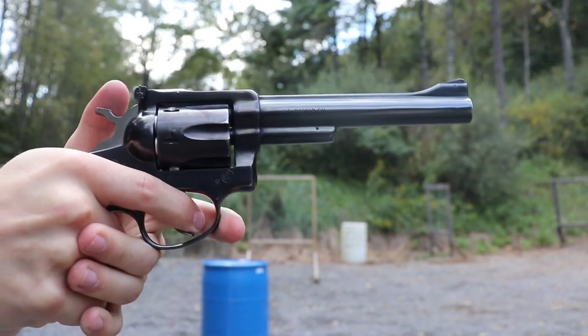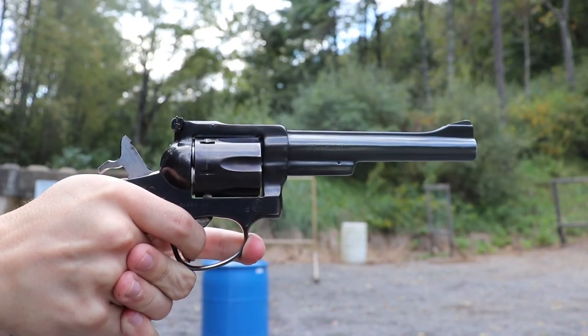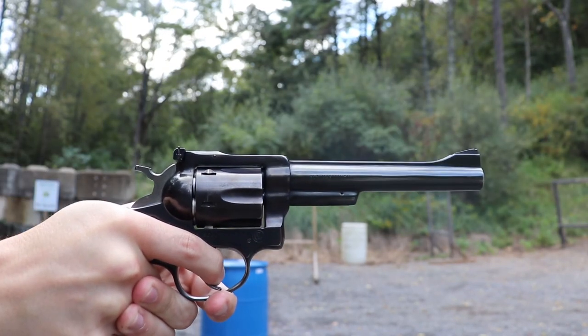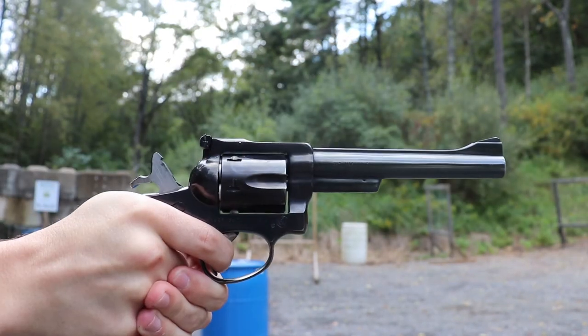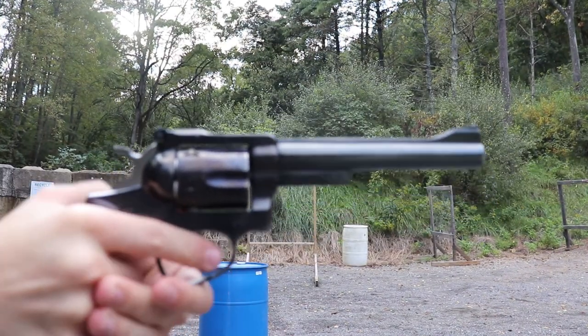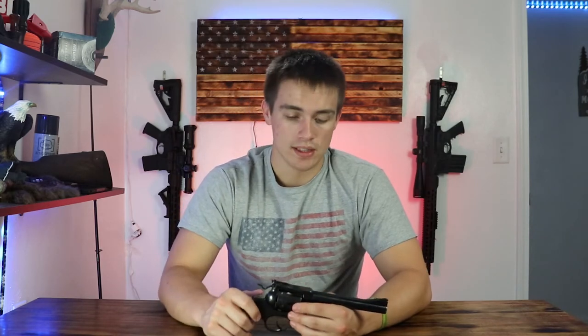Going straight into the range — while taking it to the range, I shot quite a bit with it. It was super good, a good time. The thing is accurate, at least as far as the pistol range I go to. It only lets you shoot like 15 or 20 yards. They've got a bunch of steel out there, and that's what I did — I took it to the range and just dinged steel with it for an afternoon and had a blast.